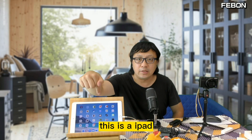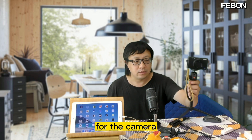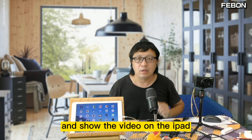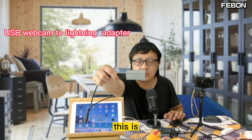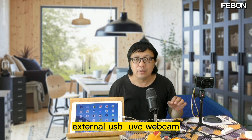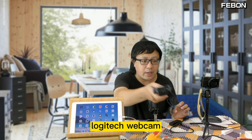Hi everyone. Can we let an iPad become a TV monitor for a camera or for the Anton Mini Pro and show the video on the iPad? Today I will introduce you to an economic product — this USB webcam to lightning adapter. It can let an external USB webcam display on the iPad. For example, I connect a Logitech C922 webcam and will show you the video displayed on the iPad.